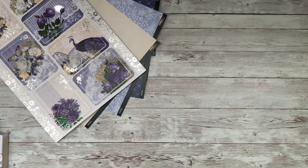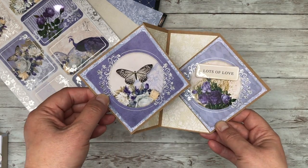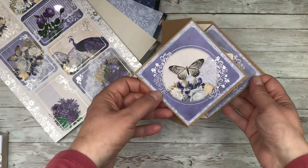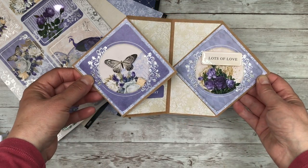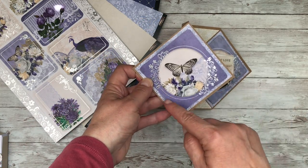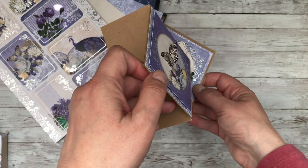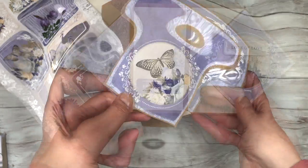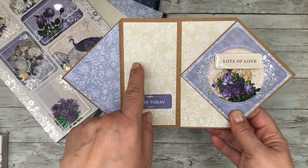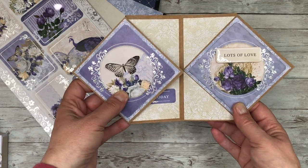We then move on to one of my favorite styles of card — you've seen me make these before — which is the diamond easel card, but this time I've turned it on its side so that you've got a front-facing card. This means you can turn the square toppers to the point so that you've got your own diamond shape. I've layered it up and cut out an additional butterfly, then completed the inside with panels of this really pretty lace effect cream and lavender background paper.